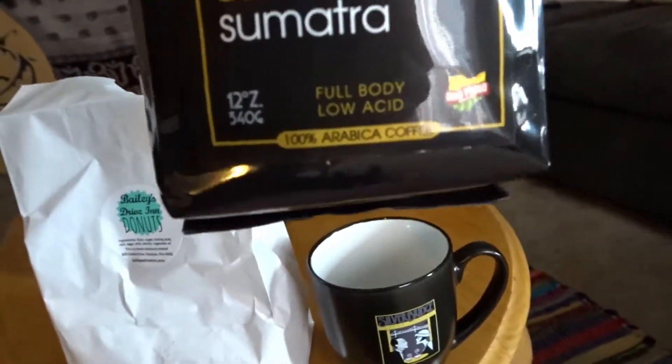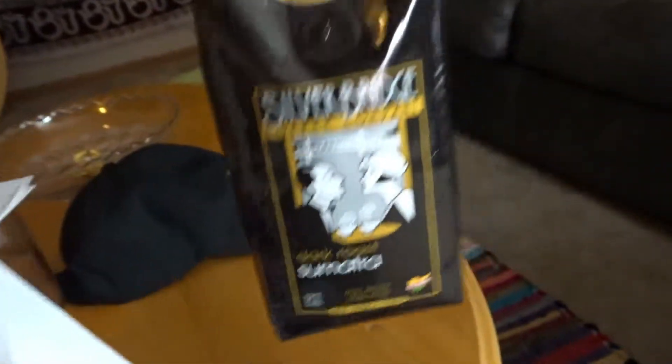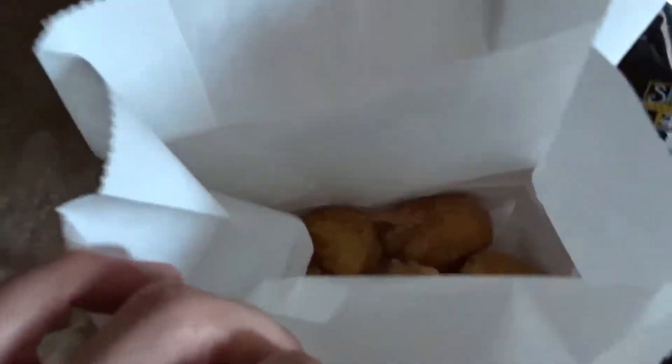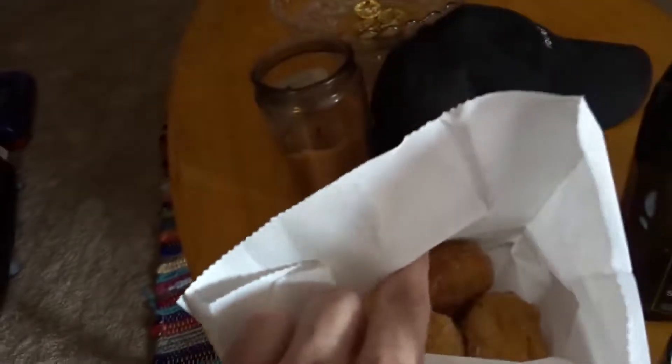Full body, low acid. Oh man, I love those low acid coffees. I hate acidic coffee — it tastes bad and it makes my stomach hurt. Oh my god, donuts! Pumpkin donuts! I'm going to have to have one.